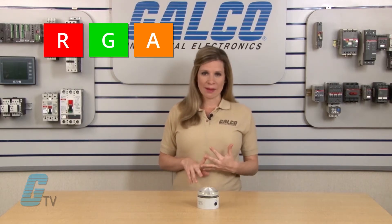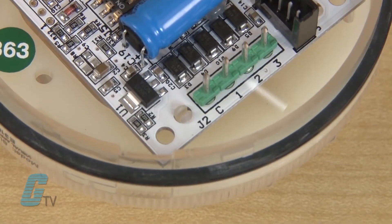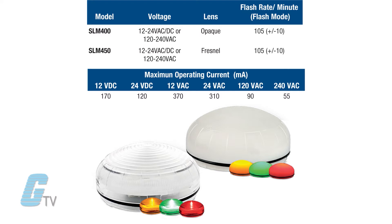These profile models are able to produce red, green, and amber colors that are controllable via independent electrical contacts. Series SLM400 includes an opaque lens for close proximity signaling, while the SLM450 series includes a Fresnel lens for farther distance signaling.